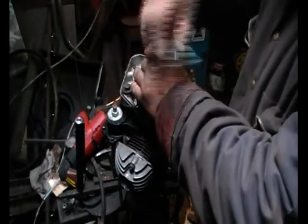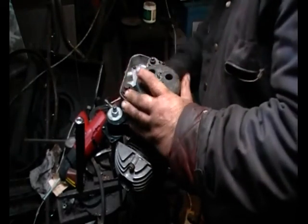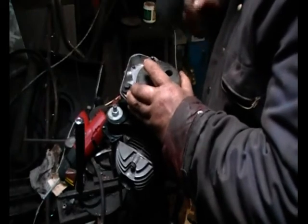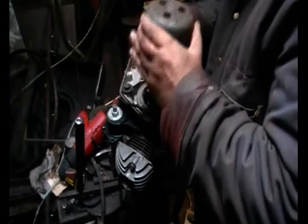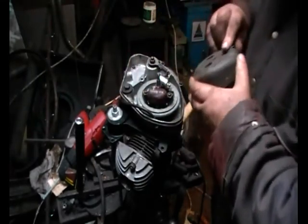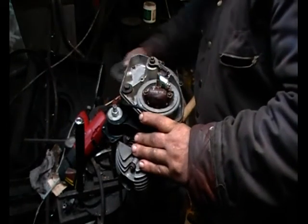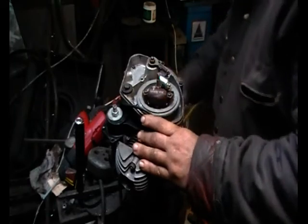Taking the flywheel off gives you access to the base plate so you can rotate it to get the points to just open. By modern standards this is a very crude way of doing it, but luckily these old little engines are very forgiving — they're not highly tuned at all. If it was an AS1 or AS3 Yamaha there'd be a good chance you'd hold the piston, but the basic principle is exactly the same.